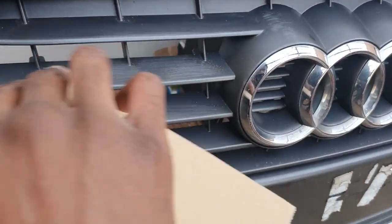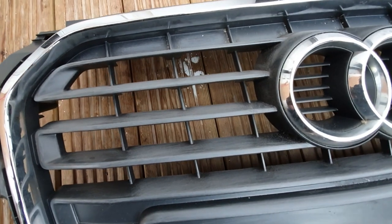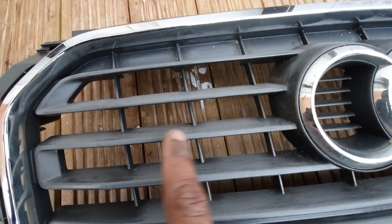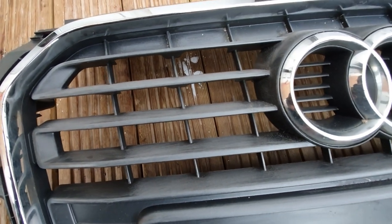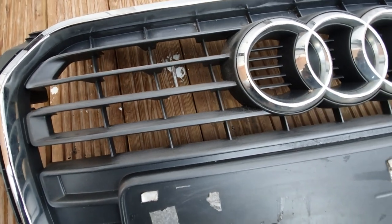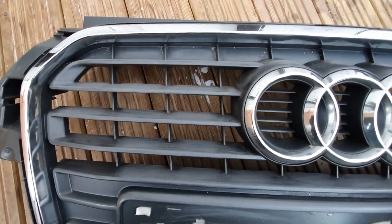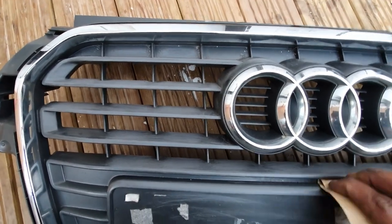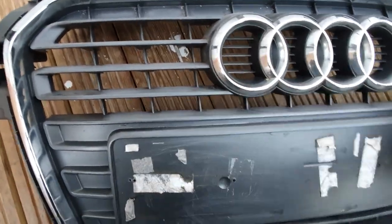I shouldn't imagine I'll need to do too much of this because it is quite flat anyway — it hasn't got much of a shine to it. As you can see, progress — this is what you want to be aiming for: a nice flat looking finish, no shine. Don't worry about all the scratches; primer and a little bit of wet and dry sandpaper will get that off. It's not a fast process — take your time and get it to a point where you're happy with it.